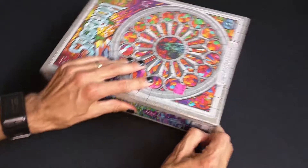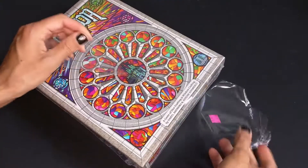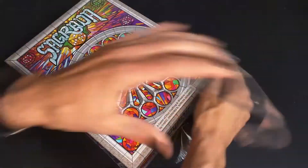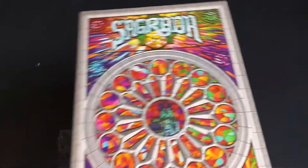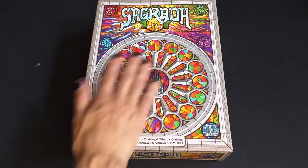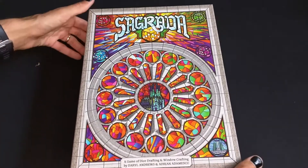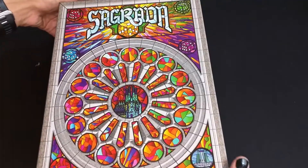Why do I always have trouble with these? There we go. I got this for $6 at a local thrift store, which is a pretty good deal. So this is just a beautiful cover, and the components based on the back of the box are just as pretty.